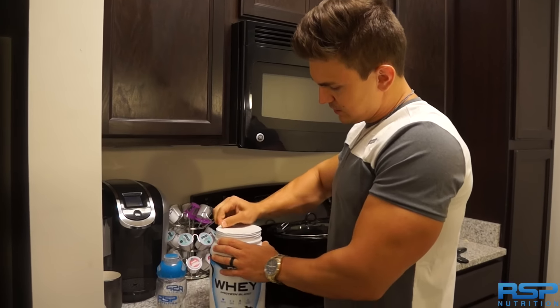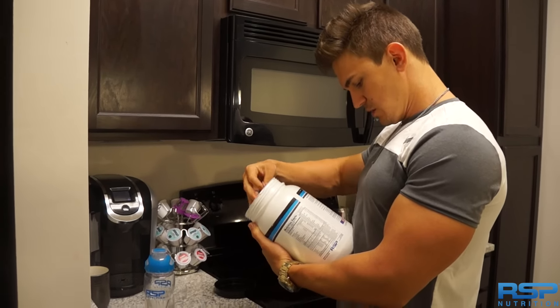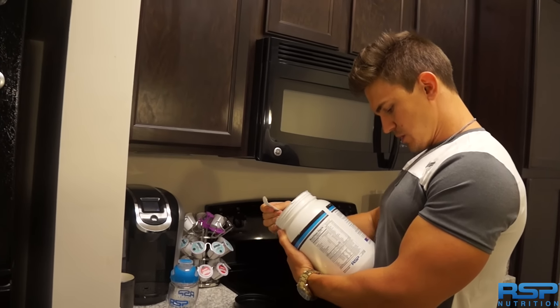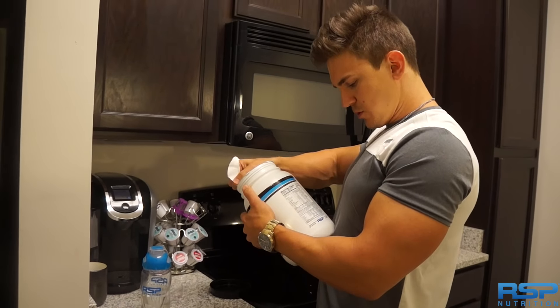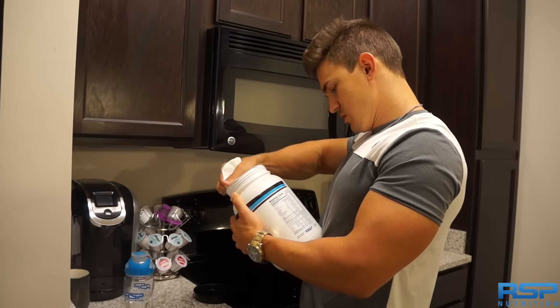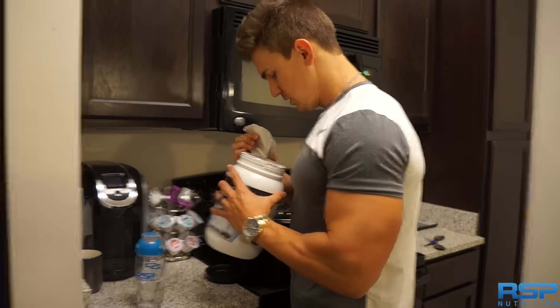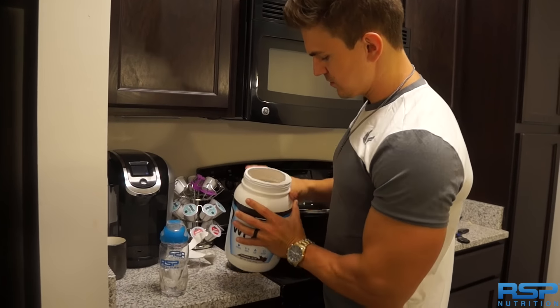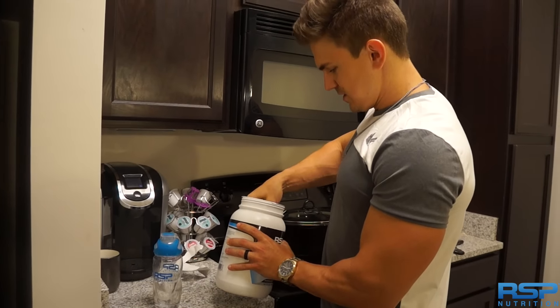Open it up here. I haven't even looked at the back yet to see exactly what all it has in it. It's a protein powder — it's a whey protein concentrate, I see. And actually the scoop is at the top. That never happens.